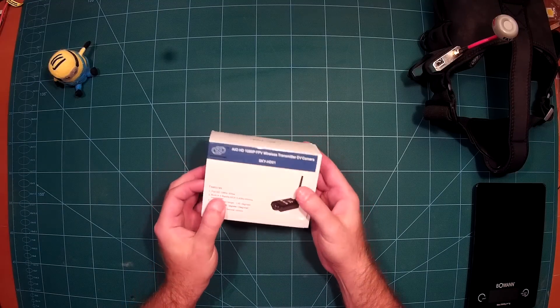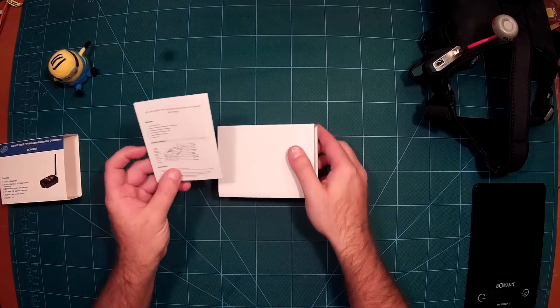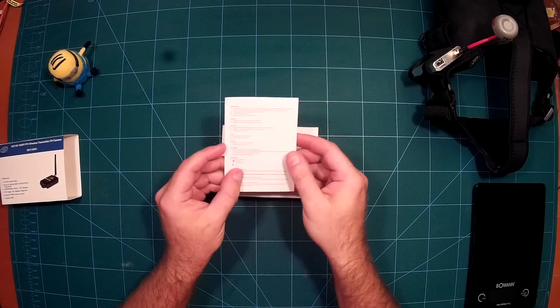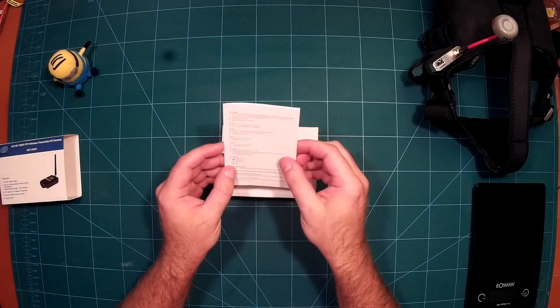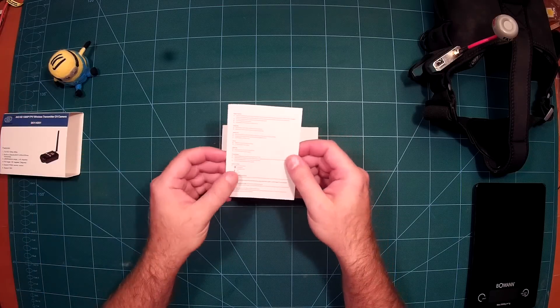So let's take a look. When you unpack it, you get a nice manual. I already went through the manual and everything is quite easy to understand. After you watch my video, you will have no problems using this camera.